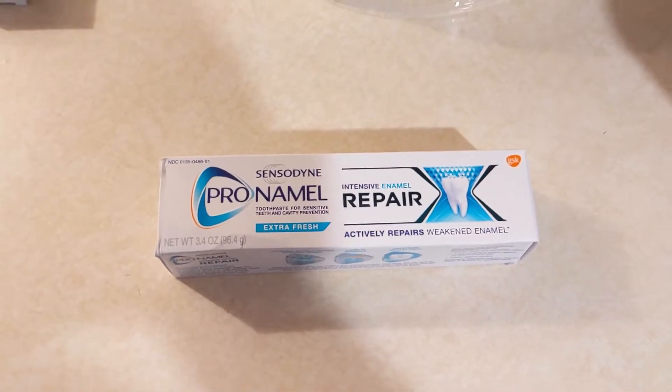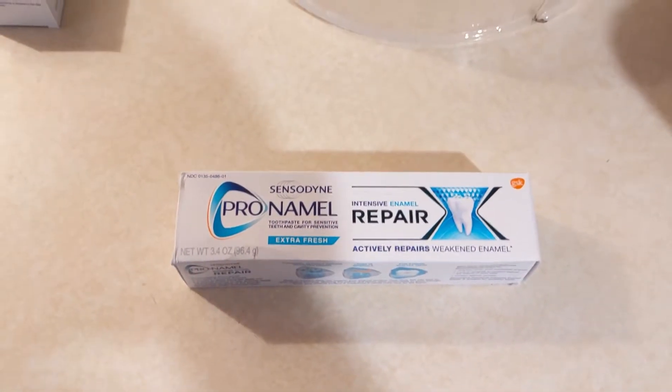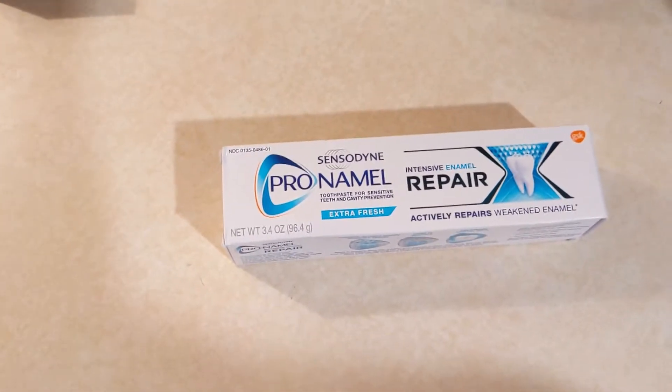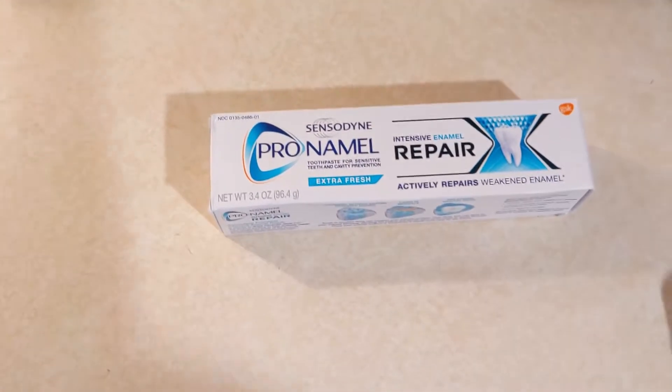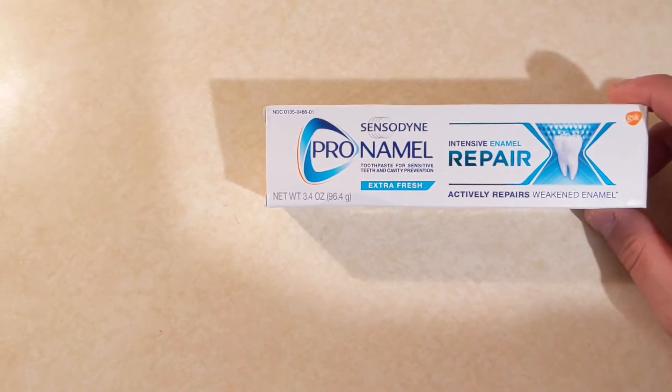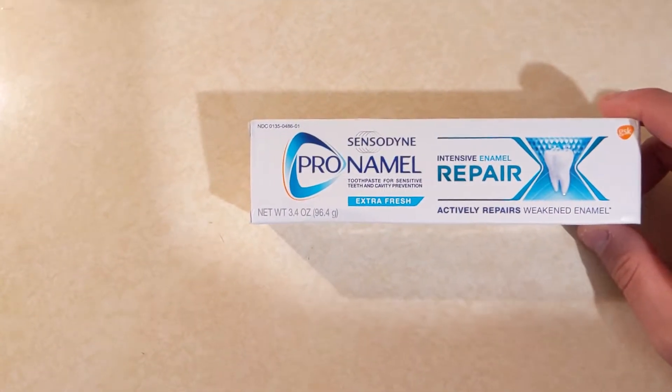Hello everyone and welcome back to Scott's Honest Reviews. Today I am showing you a product that I use not on a regular basis but every so often — it's the Sensodyne Pro Enamel Intense Enamel Repair.